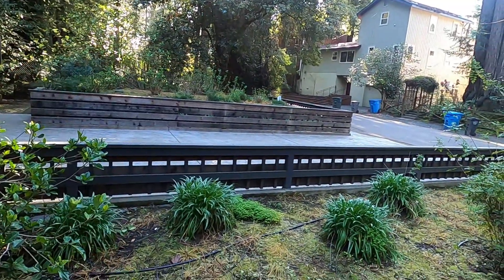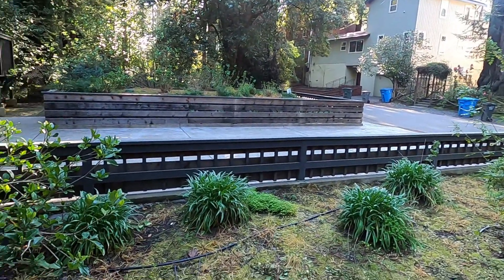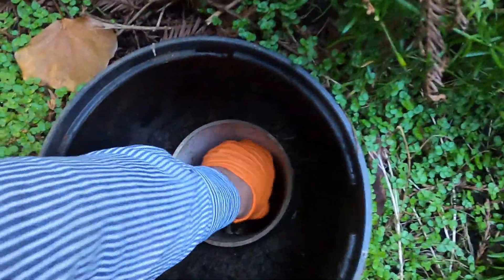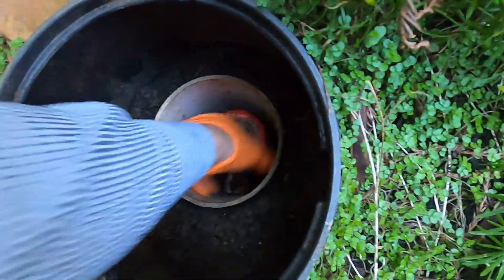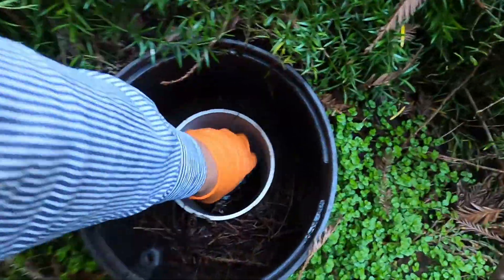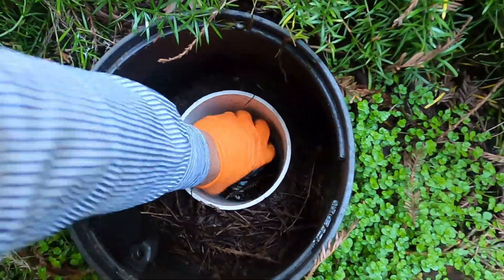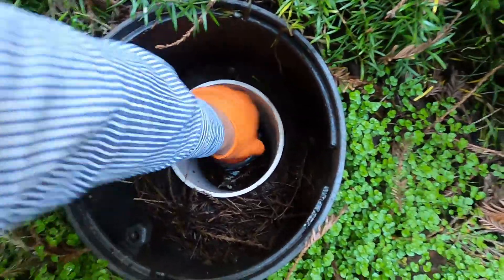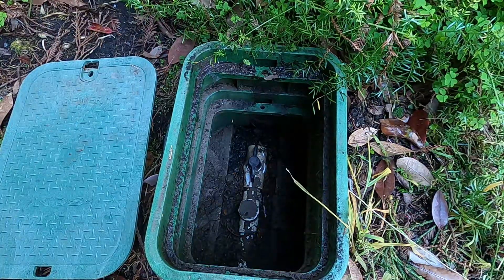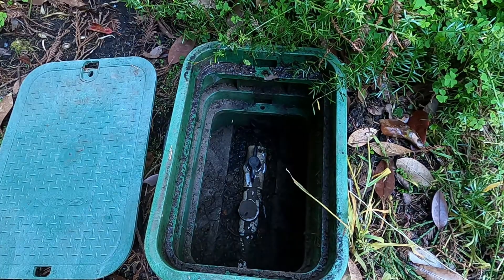I'm going to get you set up over at a purge end box so you can see what it looks like when the flush comes through. I'll close this valve and open the next one — all the way closed, not too tight, you don't really have to crank on them. Then I open the next one. Pretty simple — purging one lateral at a time. You're all set up to watch the flush here. I'm going to run over and lift that float switch and you'll see the purge happen.